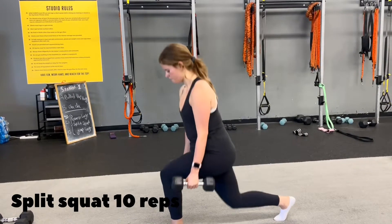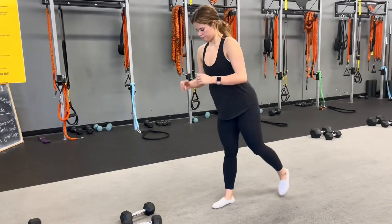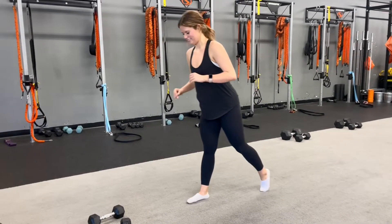Let's work out this jump lunge. Let's go, jump lunge — you can do that!